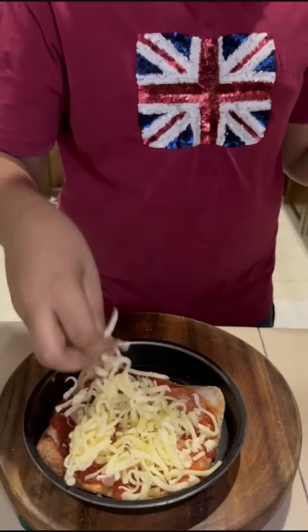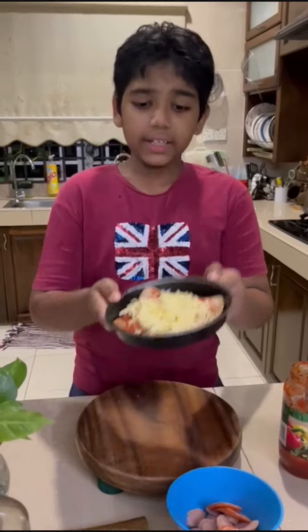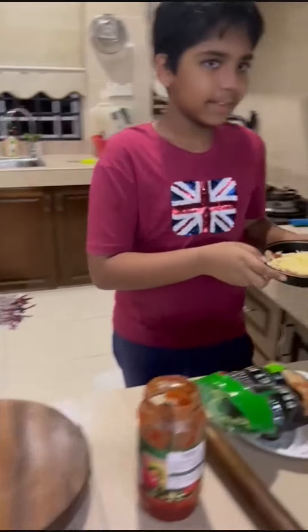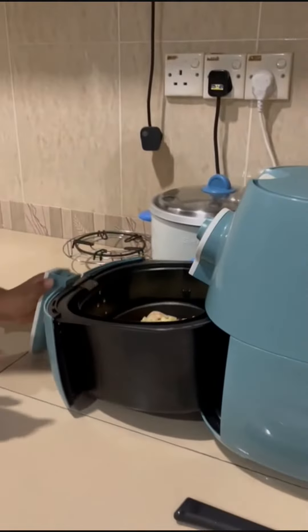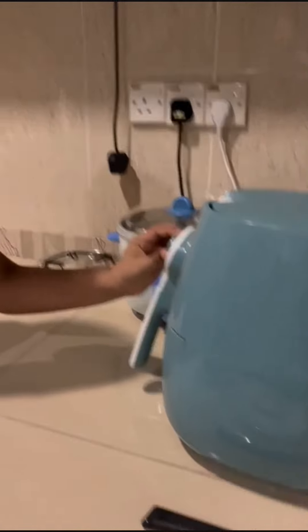This is how it's done. It's so easy — only 4 minutes. And there we go. Take your pizza, put it inside the air fryer, nicely close it, and set the timer.